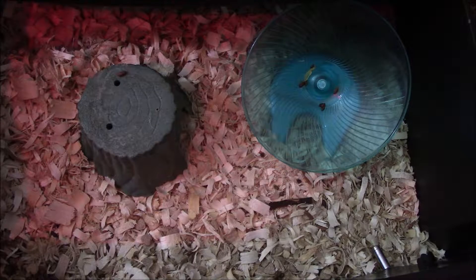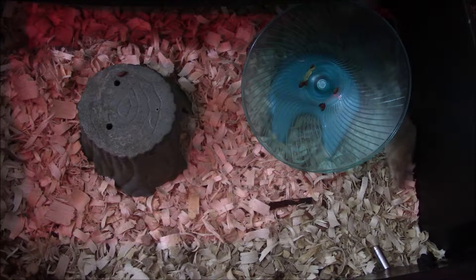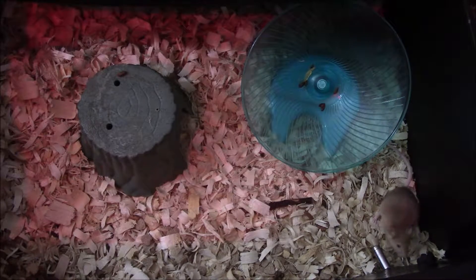Hey everybody, this is Kai Delterra here with Kai Talks About, and in this video I will be showing you guys my now established mice breeder project.